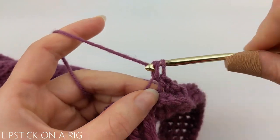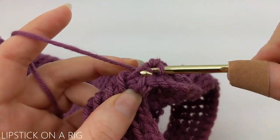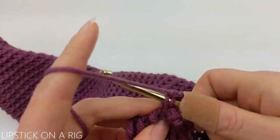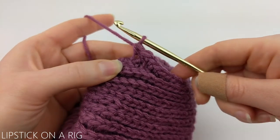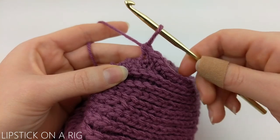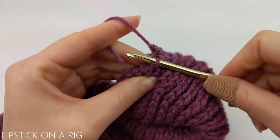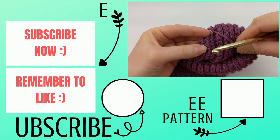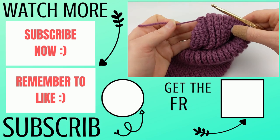Since this is a continuous loop pattern, you won't have to worry about starting and stopping your individual rows — instead, this is going to act more like a spiral. Go ahead and place one single crochet in each of the front loops going all the way down the wine tote. Once you've placed your last single crochet, it's time to cut and tie off your yarn. Place a slip stitch in your next available loop — this doesn't have to be a front loop, it can be any of the loops in your wine tote — then draw the tail to the inside of the tote.